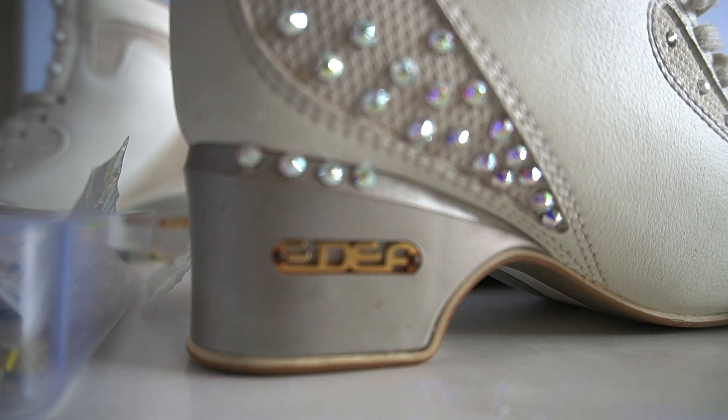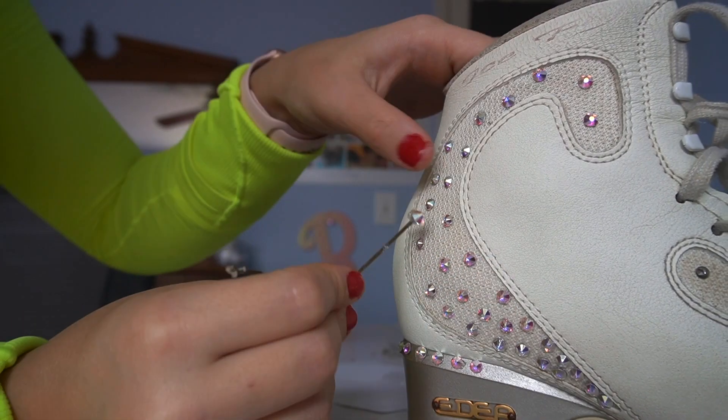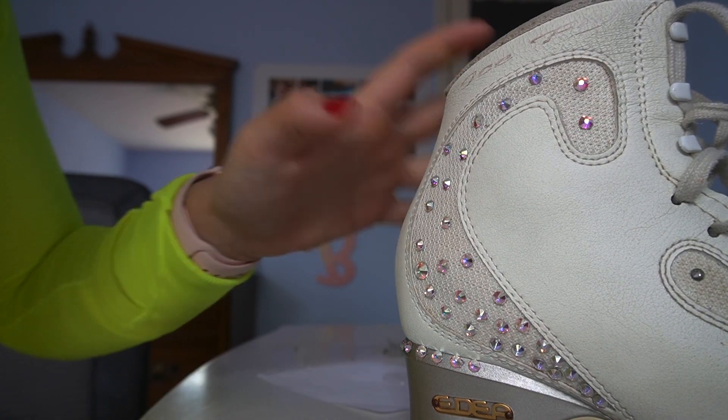Be careful not to get glue on the finger you're holding the stone down with, because if it gets on the top of the stone it will cause it to be less shiny.